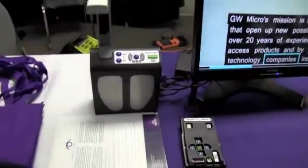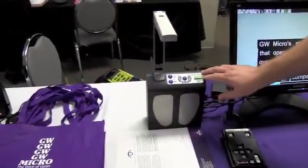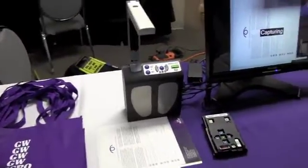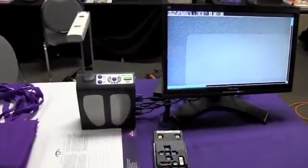So with the Read Easy Move I've got a print document underneath the camera. There is a button that's rectangular in nature on the top right hand side. If I press that button, it says 'Capturing' and it's going to beep and wait until everything is still. It takes a picture and then it's going to start reading the text back to us from that document.